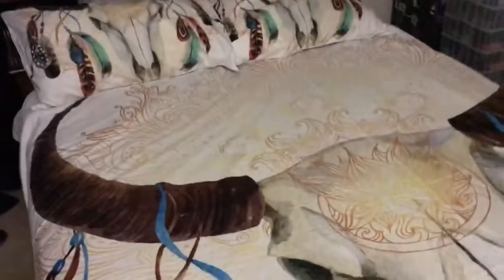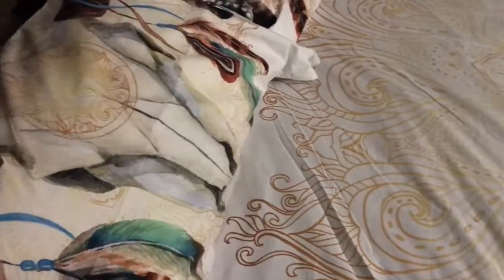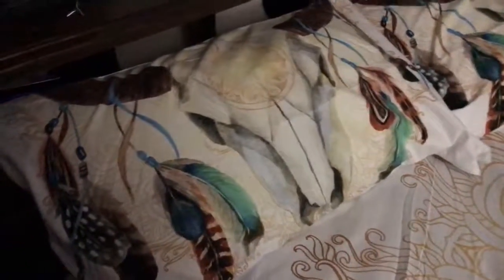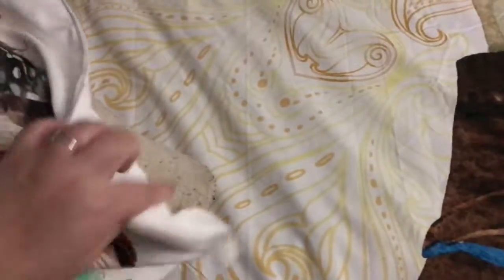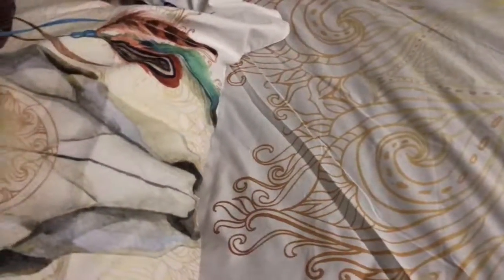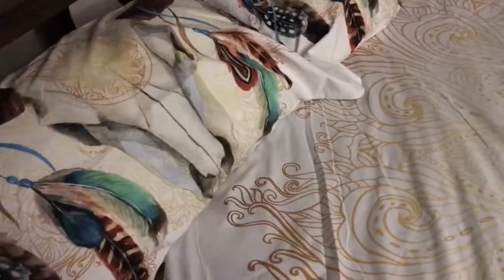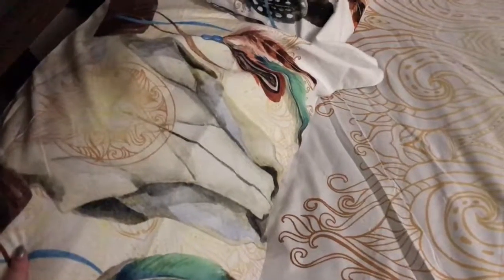Hey guys, so I'm here to do a review for a duvet cover set that I got on Amazon. These are the pillowcases — they're really cool. They have this little bit of extra material here at the bottom that I'm not quite sure what that's for, because I've never had pillowcases with that before. But I would say these are probably the nicest pillowcases I've ever owned.